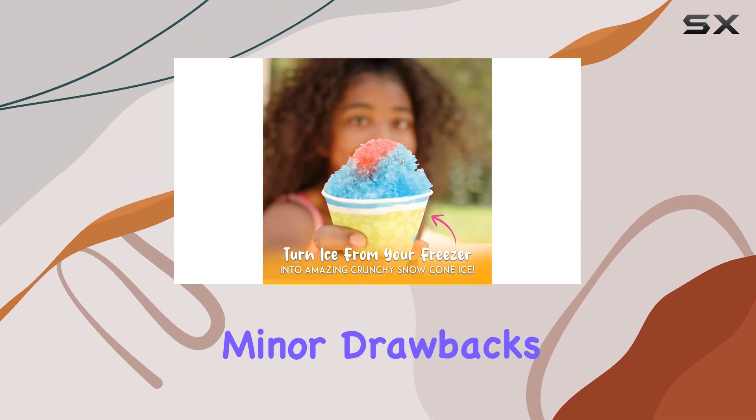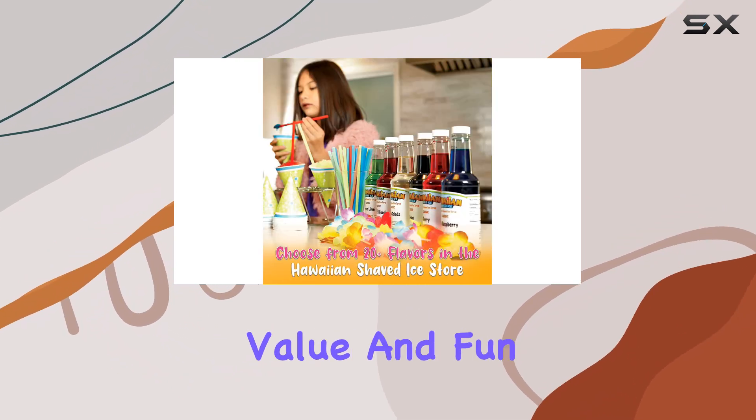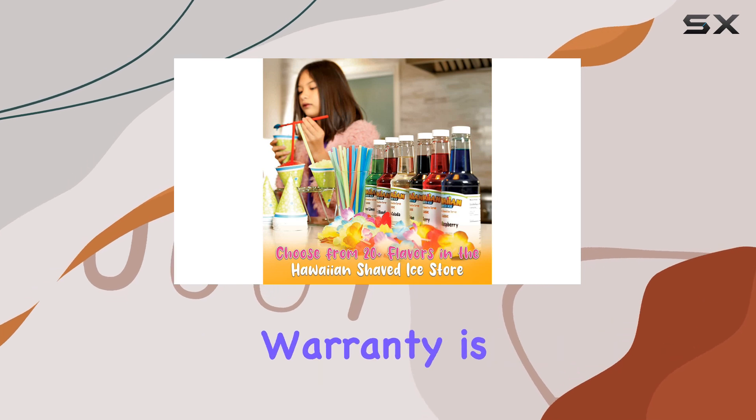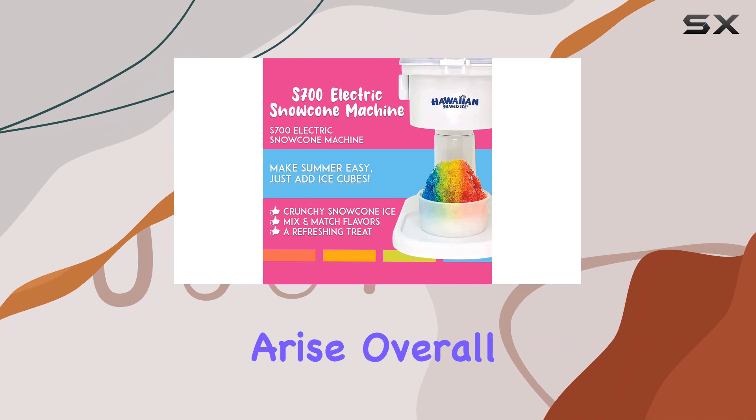Despite these minor drawbacks, the Hawaiian Shaved Ice S700 offers great value and fun for the whole family. The one-year warranty is a nice touch, ensuring that you have support if any issues arise.